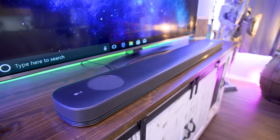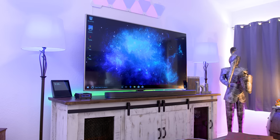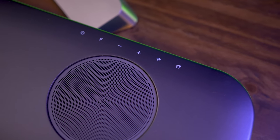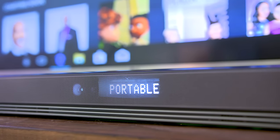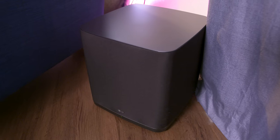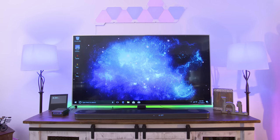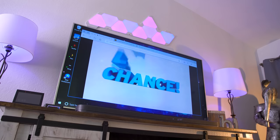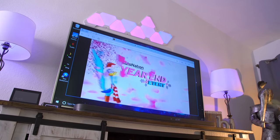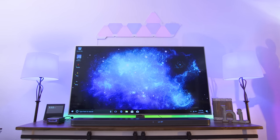Along with all of that, I have the LG SJ9 soundbar with Dolby Atmos, and this thing is amazing — it delivers sound quality unlike anything I've ever experienced from a soundbar. It's a 5.1.2 channel system that includes a wireless subwoofer. Paired with my LG UH7700 Super UHD TV, it's a winning combo for streaming with a super clean 4K HDR picture. I'll leave a link to my full TV review below.